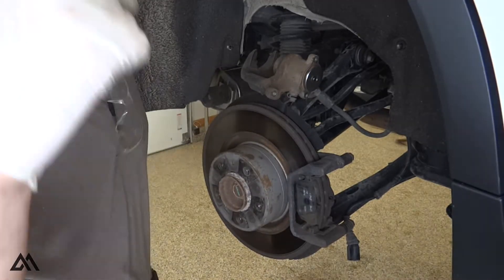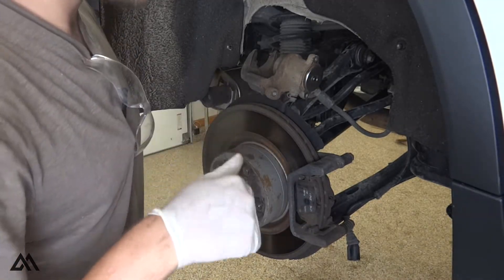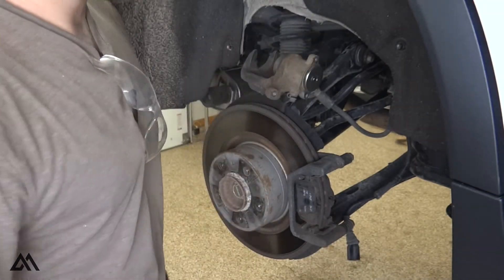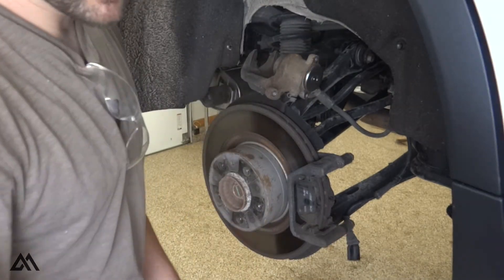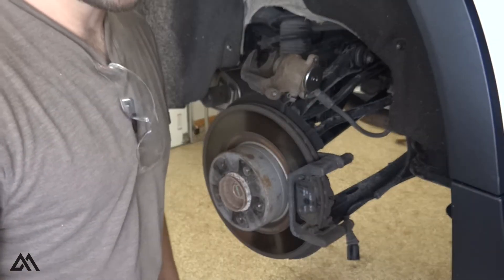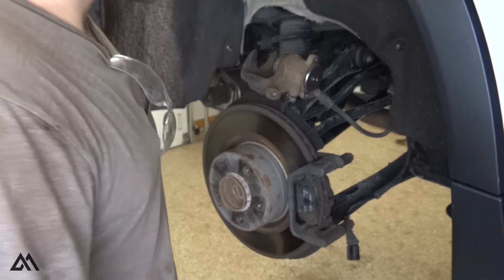I have some documents that I found online linked in the description below, so check those out — the front brakes, the rear brakes, and the parking brake torque specifications. Take a look at those; I'm not going to go through what I'm using in this video, you can look for yourself.